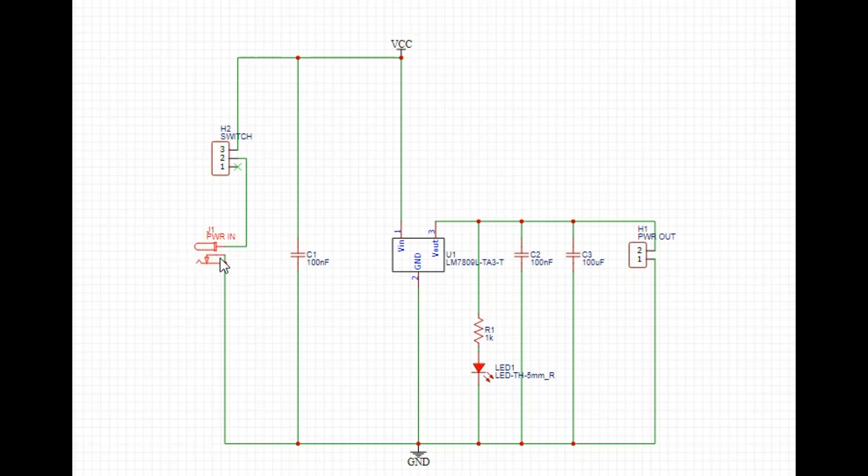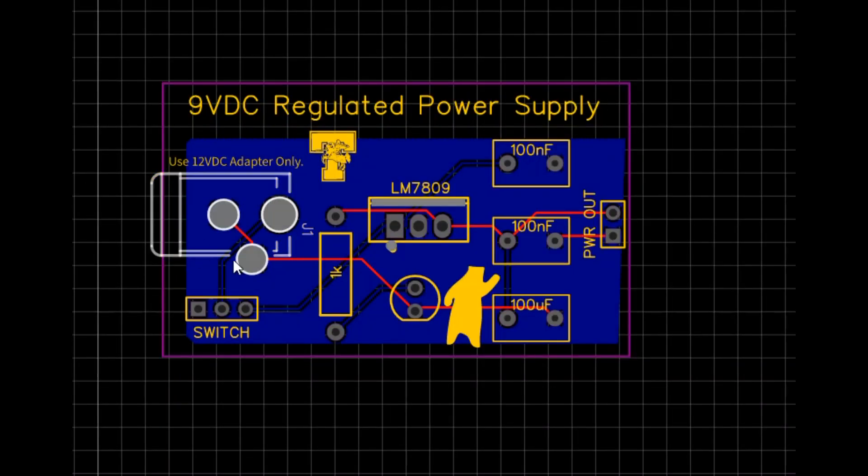Here we're looking at the circuit itself. Power comes in, the positive goes through a switch and a coupling capacitor, then it goes to the Vin of the 7809 voltage regulator, which is grounded and creates our ground row. Our Vout is going to go to a resistor and then a decoupling capacitor at 100 nanofarad, and this one I'm doing as a reservoir cap at 100 microfarad, just to keep things smooth.